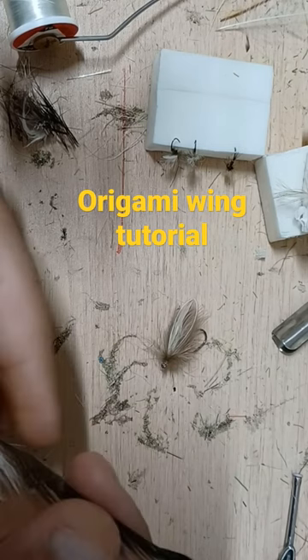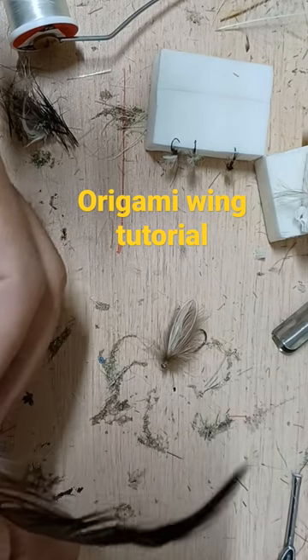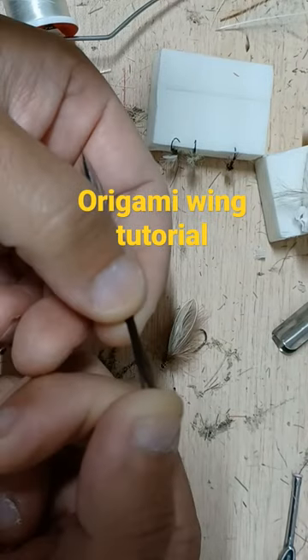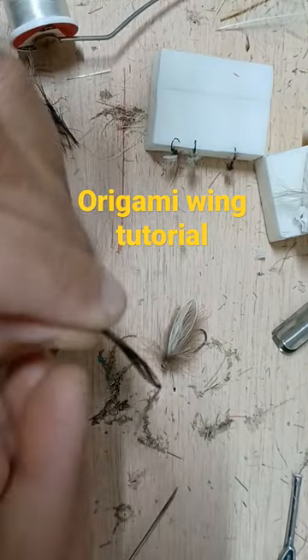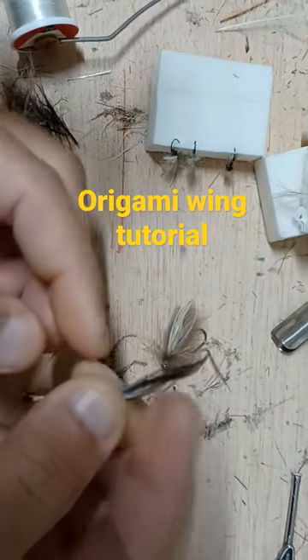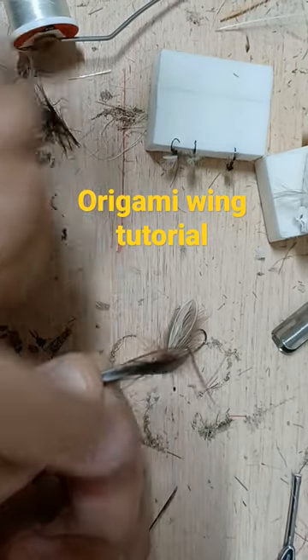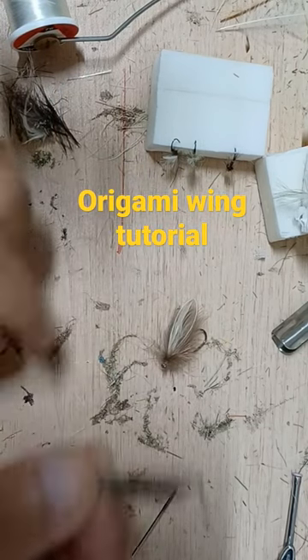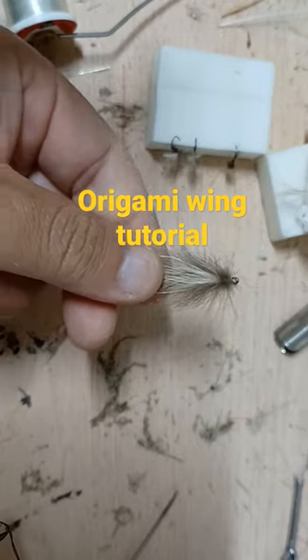To make a caddis or stonefly wing, it's going to take one bend. You'll take a bodkin and bend it, and move those fibers back. You can see it's got more of a caddis shape. You can trim that excess. Here's an example.